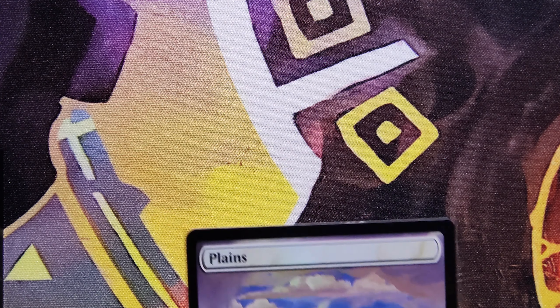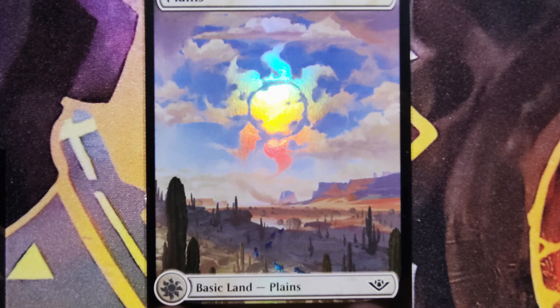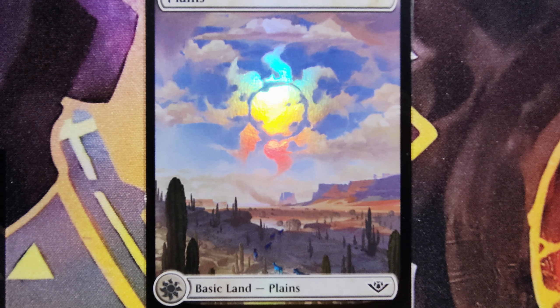So without further ado, here we go. And of course if you like this video — we're starting out with an awesome plains right here — give a like and smash that subscribe button.